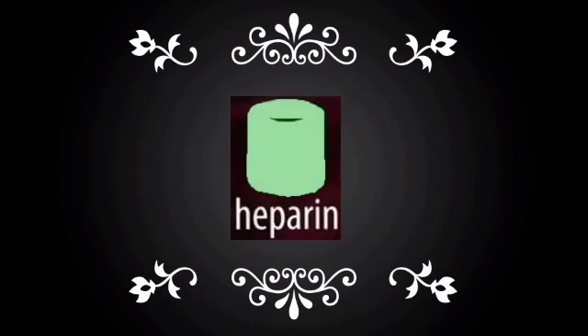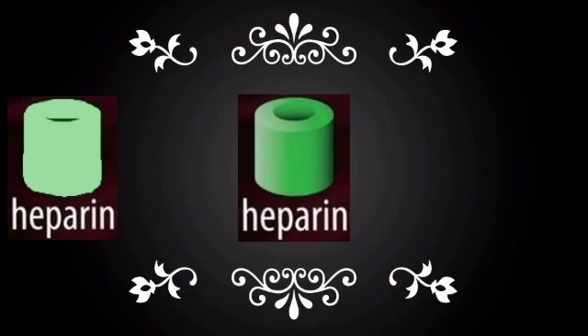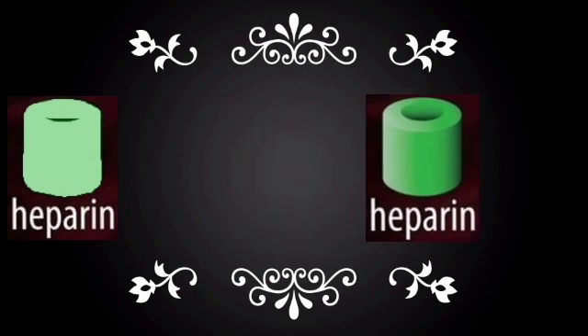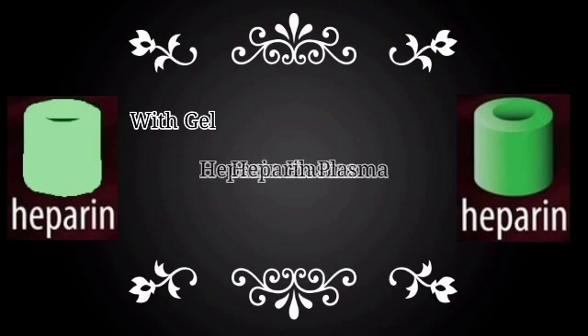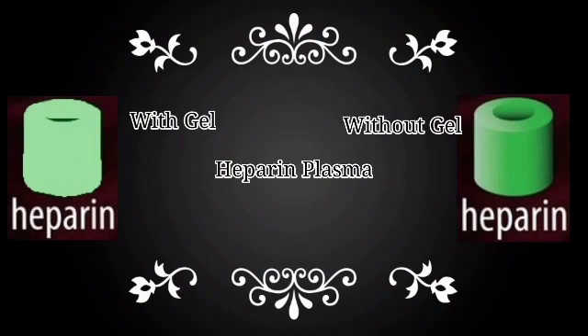After that there are green tubes, which are of two types: light green tubes and dark green tubes. Light green tubes contain a gel separator and are used for separation of heparin plasma, while dark green color tubes are also heparin tubes but without a gel separator.